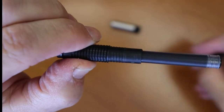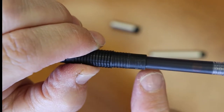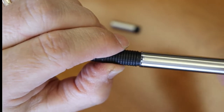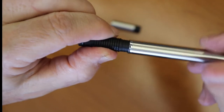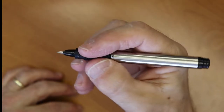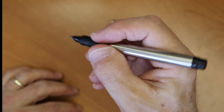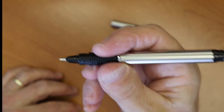This pen takes proprietary cartridges. I don't think it has any converters, but somebody mentioned it may take some Sailor converters. So just cartridges. The grip and section are all plastic, but it's a comfortable pen in the hand. It's plenty long enough to use unposted, and it's got a nice weight to it — not too heavy, not too light. That's why I believe it's aluminum versus stainless steel.